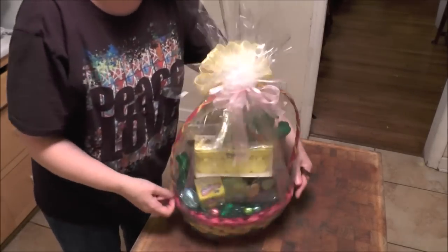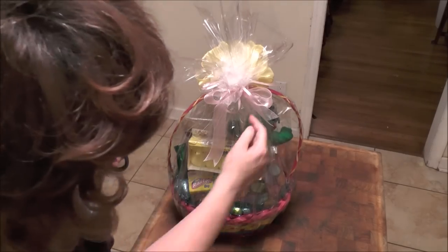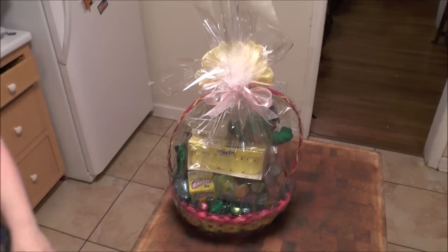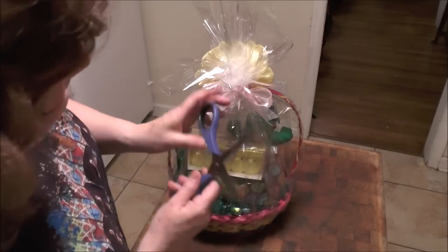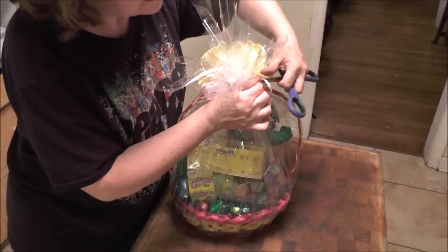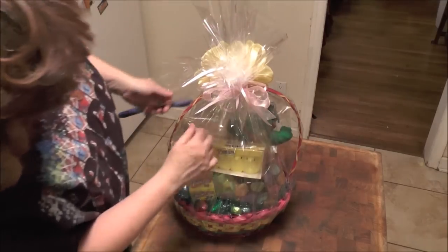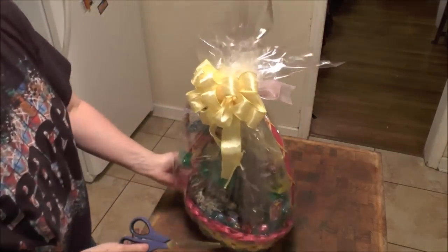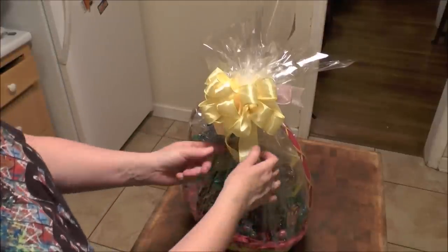If I turn it around you'll see one side is a little longer, so I'll just go ahead and cut that so it's the same. You can go ahead and leave that piece of curly ribbon and curl it so it looks nice. Turn it back around and fix up your bow.